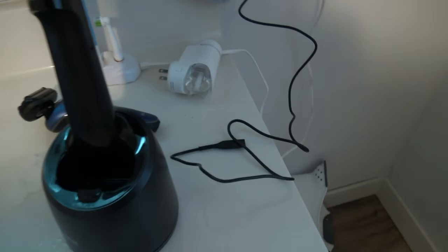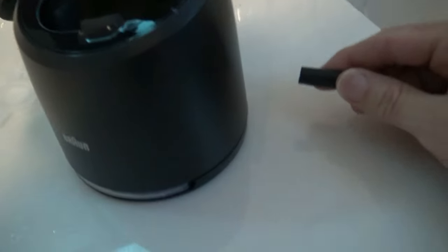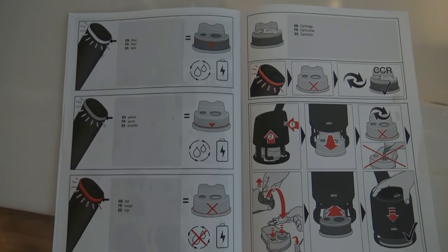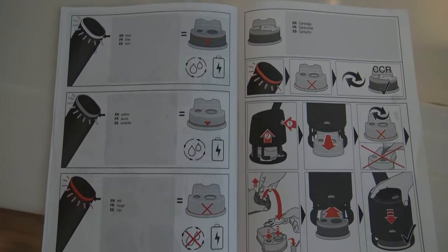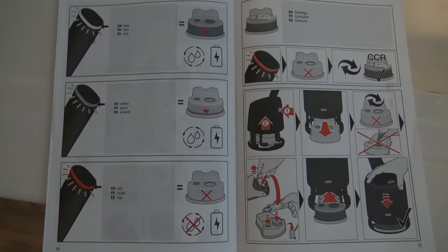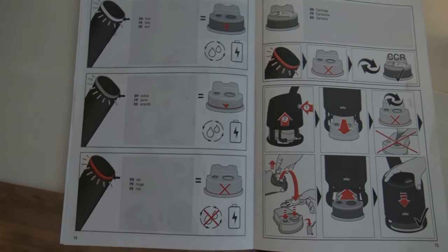It slid right into place — push down on there. I'm going to reach around and grab this plug. As long as the light is blue there's plenty of fluid. When it's yellow it's very low and you need to replace it, and when it's red it's obviously empty.